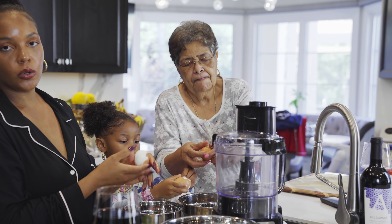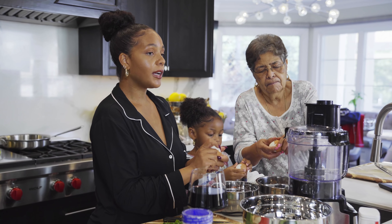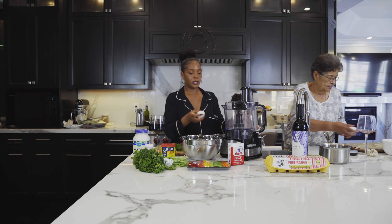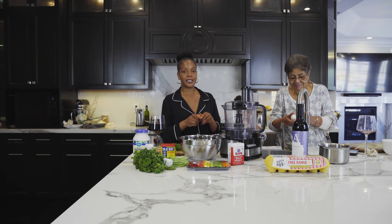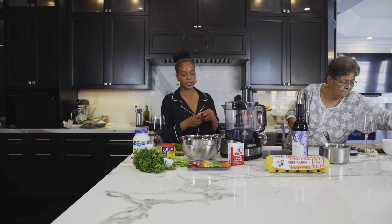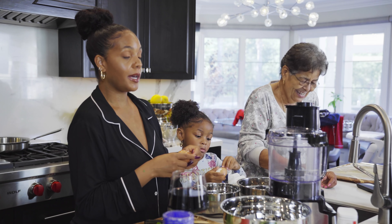If you guys poke a hole in the egg, which I tend to do sometimes, that's completely fine. I recommend you boil an extra egg because you're going to end up messing an egg up sometimes. If you don't need them, give them to your kids, your dogs, your neighbor — leave them in your husband's car if he makes you mad. Just kidding.